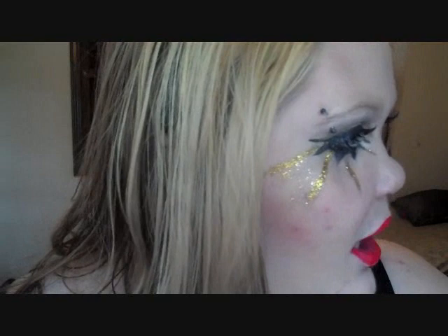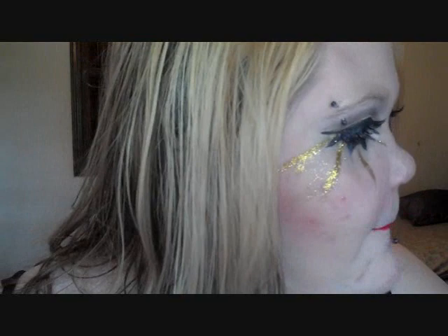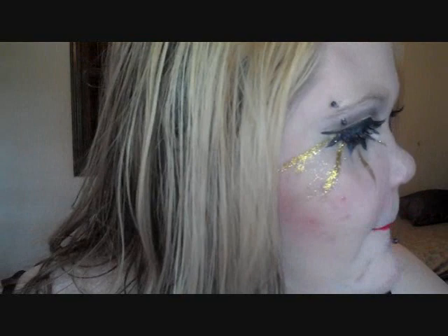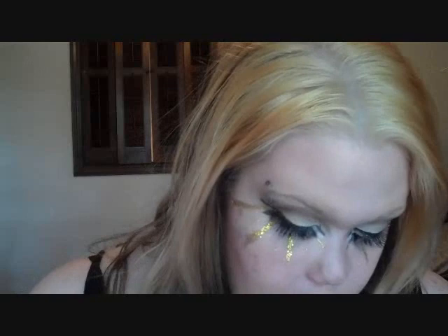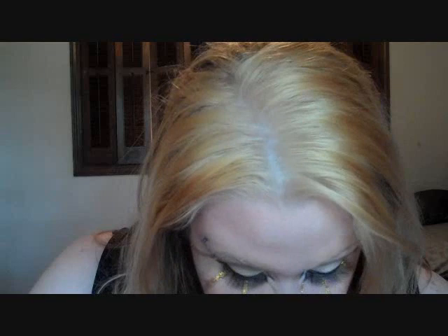So I'm going to use the Beauty Rush by Victoria's Secret in Dandy Cane and I'm going to use a lip brush to apply it. I'm just going to use this little lip brush I have and add some gloss to it.